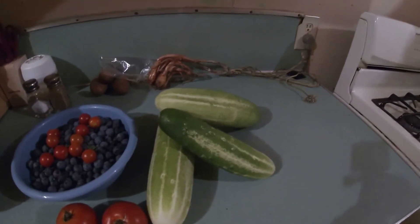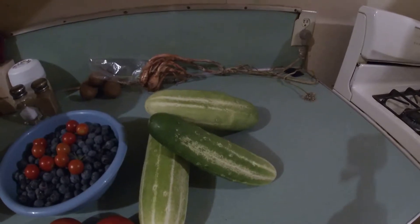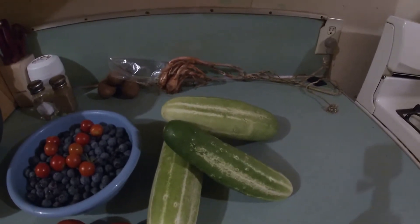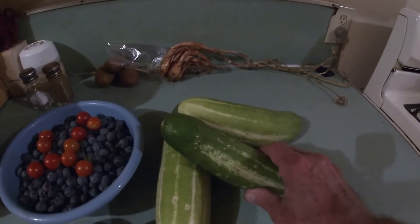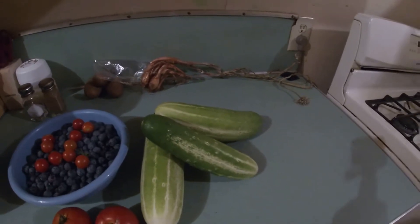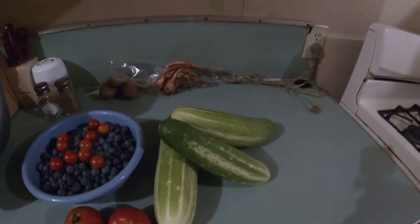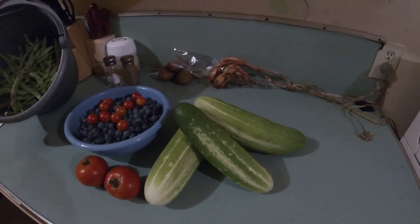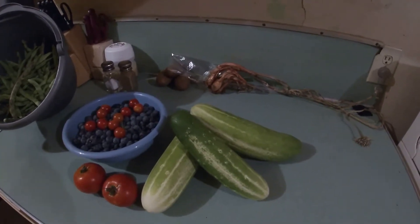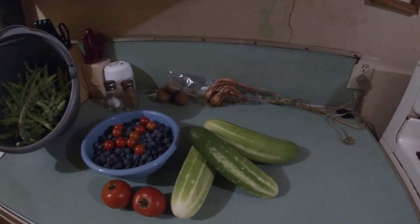Finally, we found three rather large cucumbers hiding. Two of them are larger than I'd like; this one here might still be okay for fresh eating. The other two large ones I'll be cutting in half, scraping the seeds out, chopping them up, and putting them in salads — still usable. We did let the cucumbers go a little bit long, same as we did the beans.